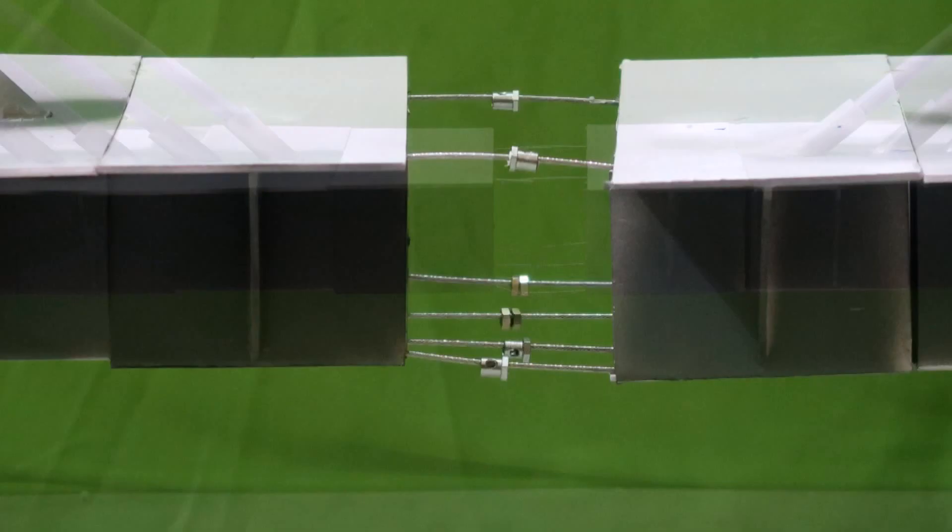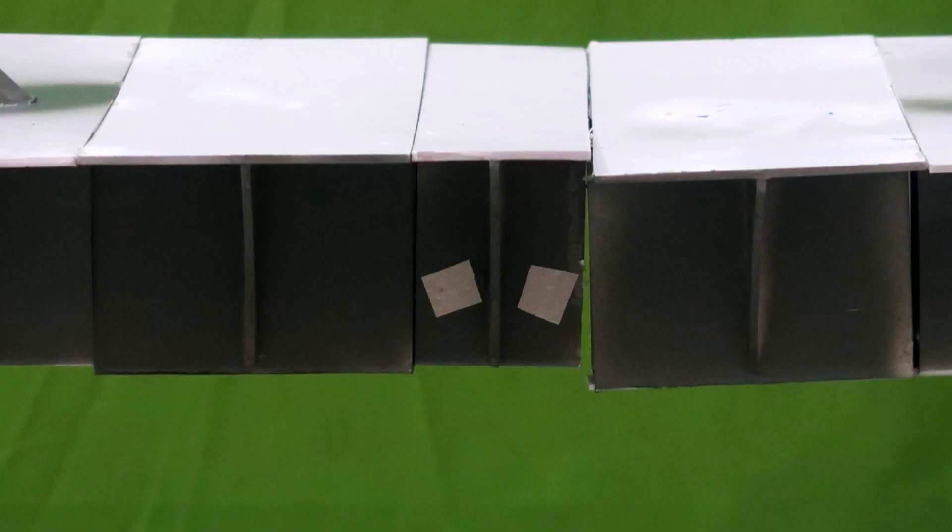A special steel fabrication is made to connect both sides of the bridge. A special small segment is then cast with concrete over the steel on the bridge itself.